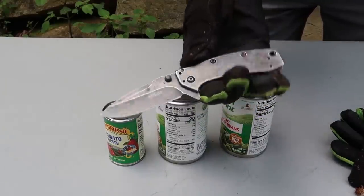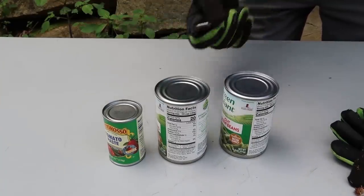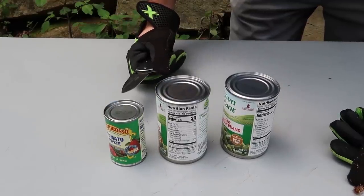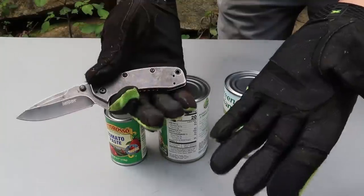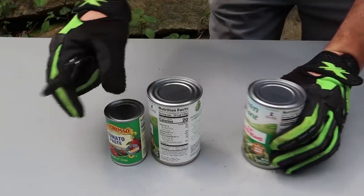How to open a can with a knife. I've got right here a regular folding knife, pretty sharp. Let's say you forgot your can opener and you went camping and brought some cans with you. Let's see how it works. Make sure you have some kind of gloves so you don't cut yourself. There are a couple of methods I want to put to the test.